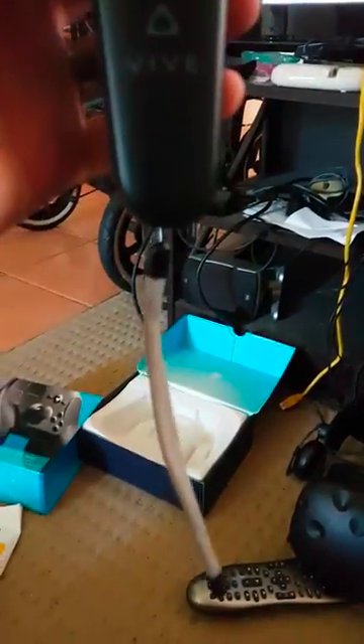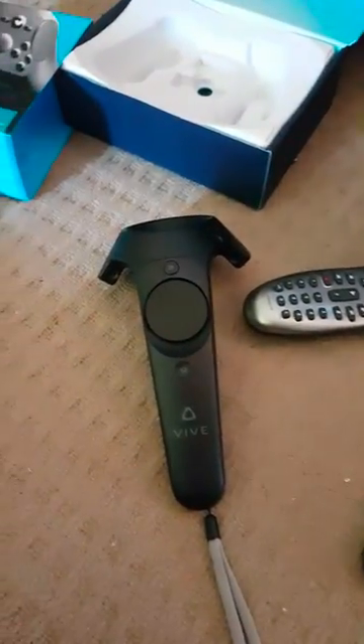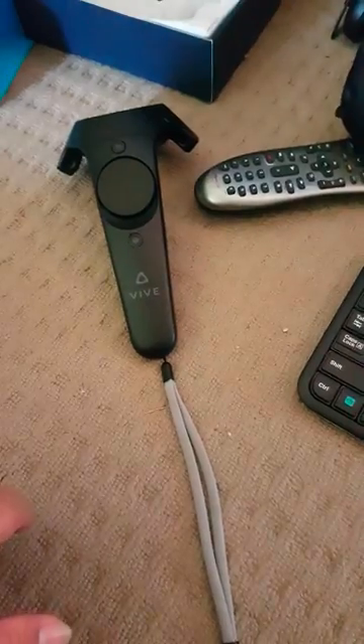Alrighty, so this arrived today. It's in the Express Post package, just as is, not in a box or anything.